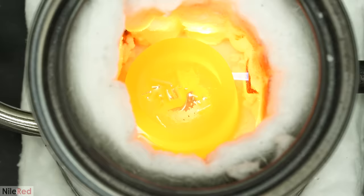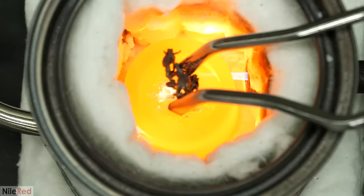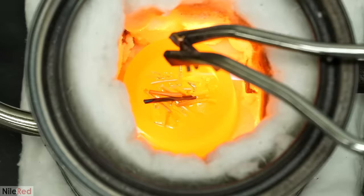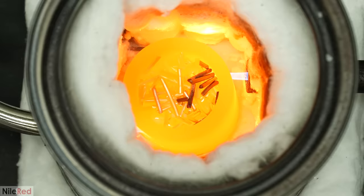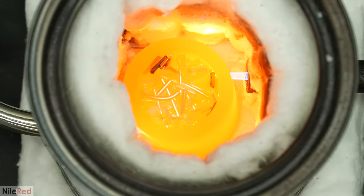I waited for all this to melt, and then I added half of one of the larger chains, along with half the amount of copper. It very well might have been possible to do the whole thing, but it didn't really make much sense to try. There was still a third chain to do, which definitely wouldn't have fit, and it made no sense to risk overflowing it if I had to do a second run anyway.